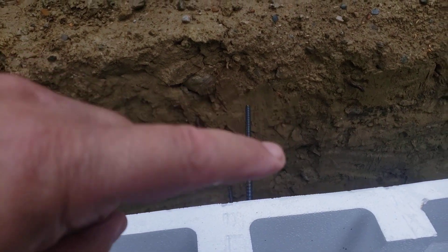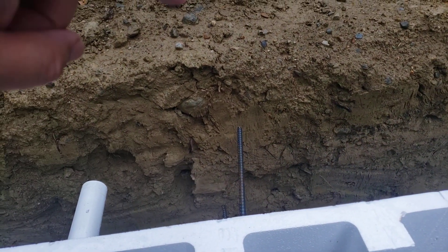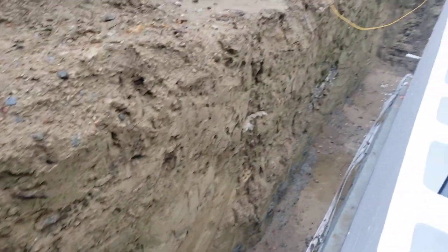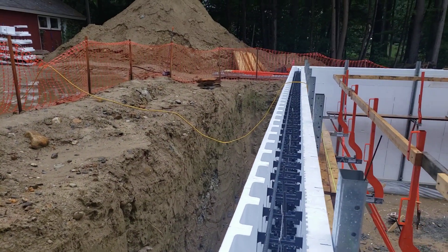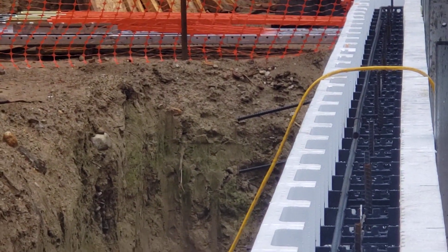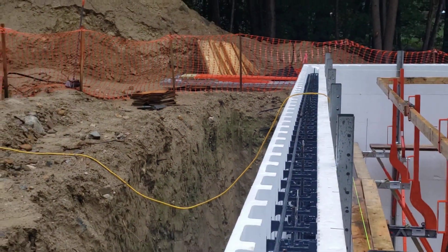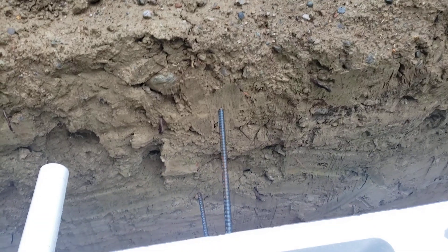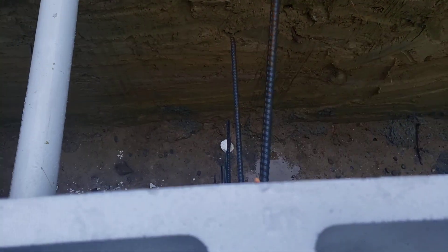This is where our garage wall will come and eventually intersect. You can see if we go down here, you can see the bars down the other side sticking out right there. And so that's how we tie the garage wall into this wall.